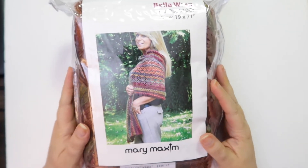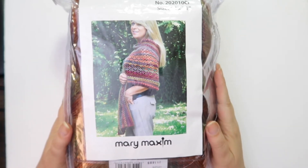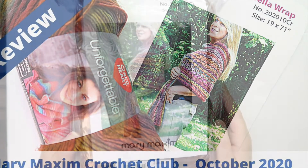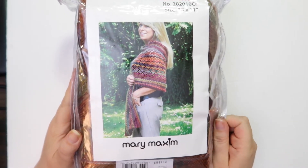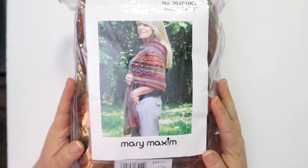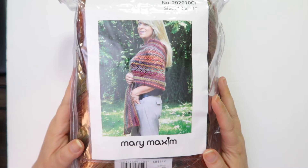Hi, this is Melanie from Hook to the Left, and today we're going to be taking a look at this October Crochet Club Kit from Mary Maxim. So let's go ahead and get started. Welcome back to my channel. Thank you so much for joining me here today. If you're new to my channel, thank you for subscribing and watching my videos. I really appreciate it. If you're returning, thank you as well. I really appreciate you coming back and spending time with me each time I put out a new video.